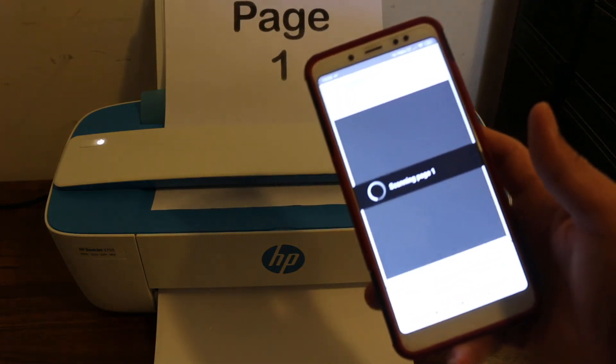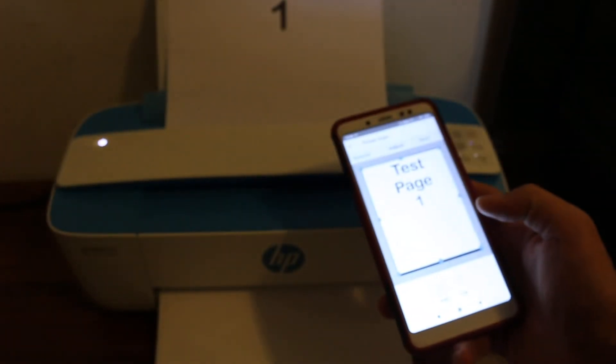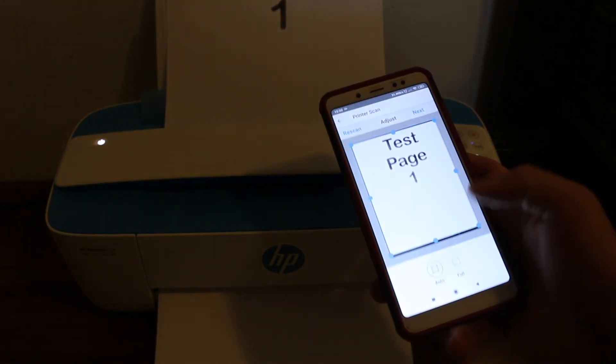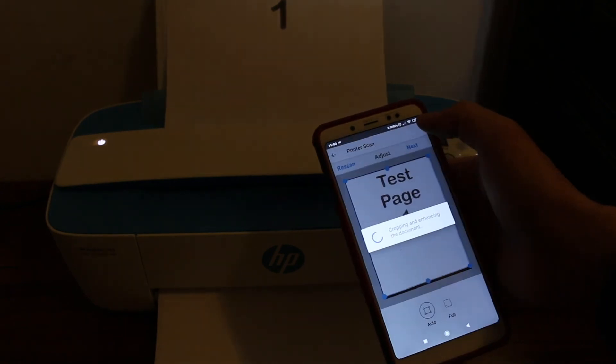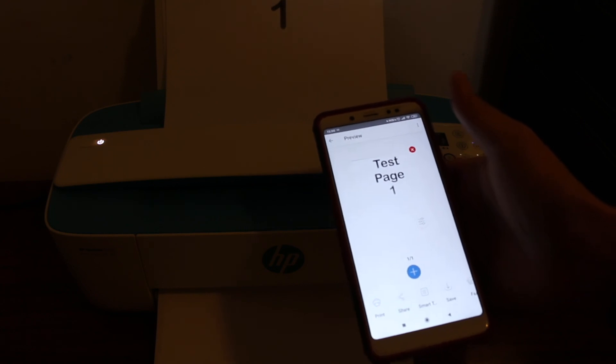The scan will appear on your screen. You can adjust the size and other details of the scan. Once done, click next and you can add more pages or save the scanned document.